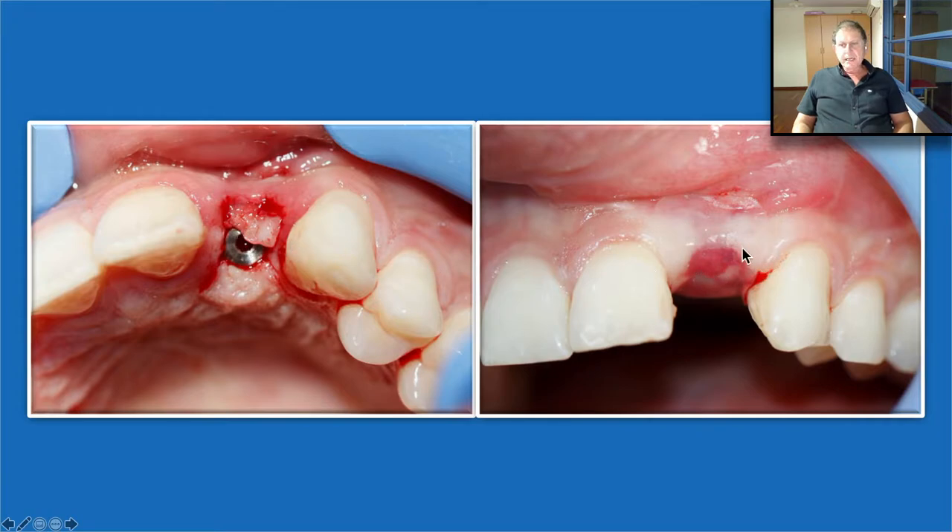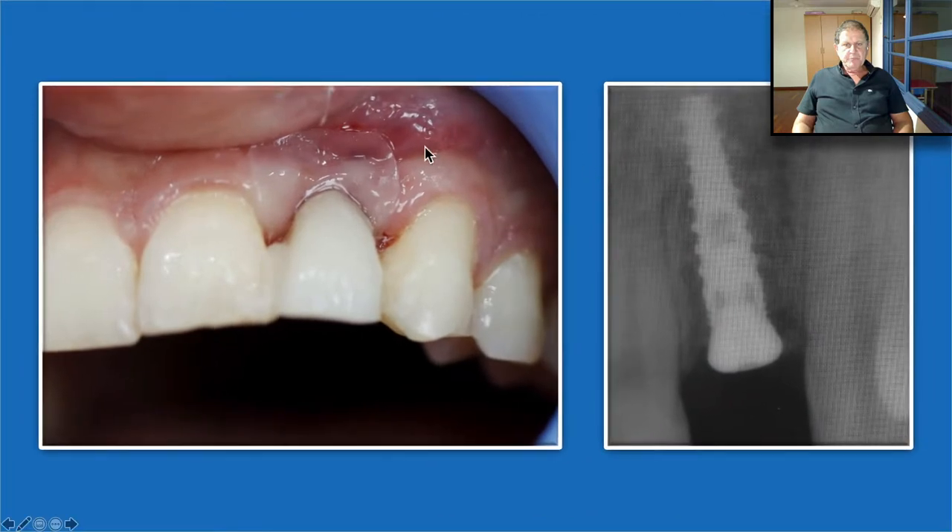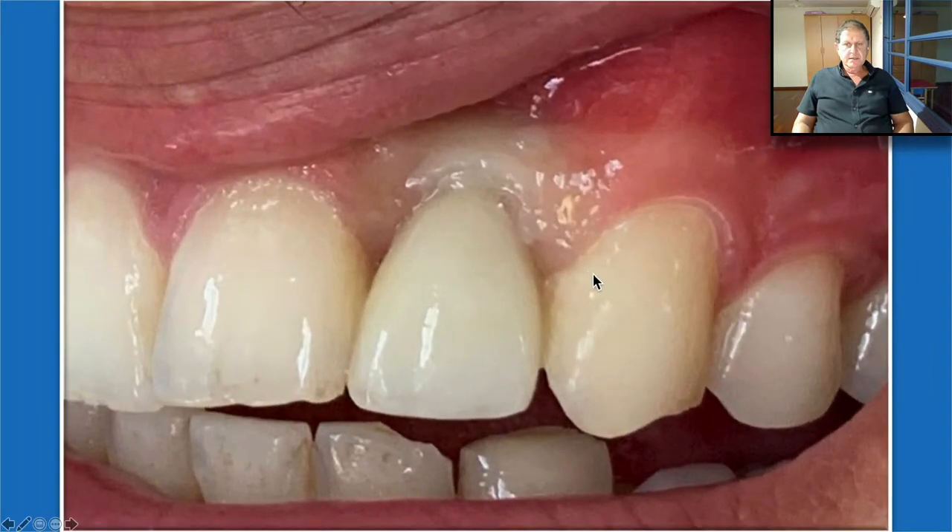We again place the Oraid because we like to protect the site after every surgery. That's how it looks with the provisional. That is the radiographic appearance, and that's the final result. I think it's a wonderful result and wonderful soft tissue healing.